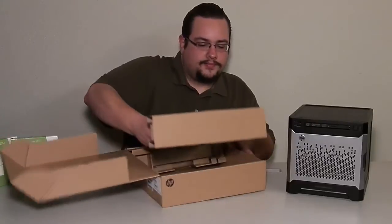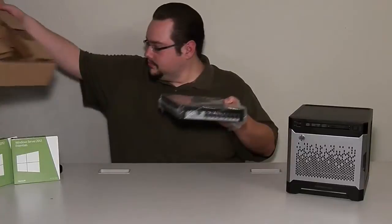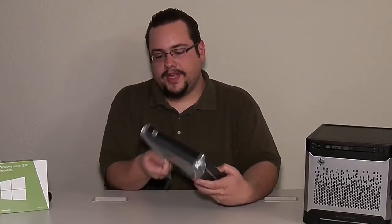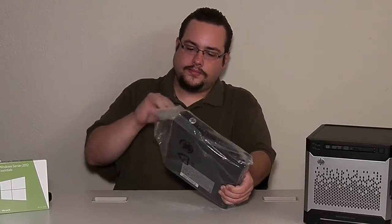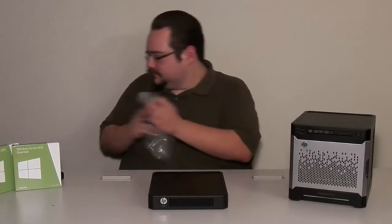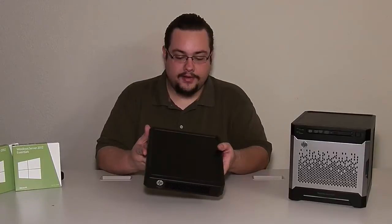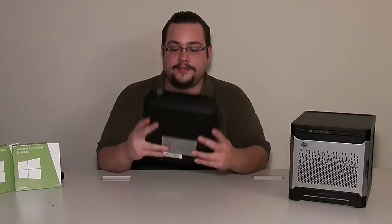Let's take this out and see what it looks like. This is the HP PS1810 switch — great looking small form factor switch. It does support Power over Ethernet, so you can actually power this entire switch off of just an Ethernet cable if you don't want to use the power wart. It is a fanless design.